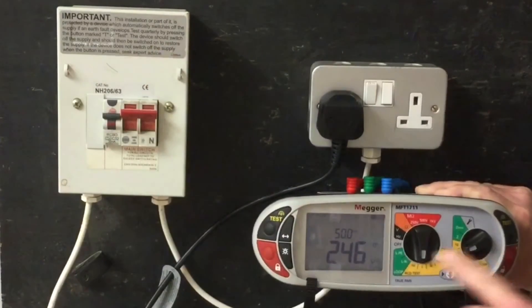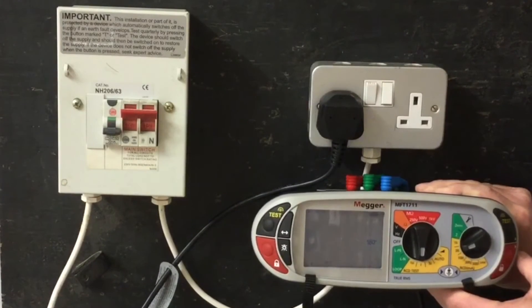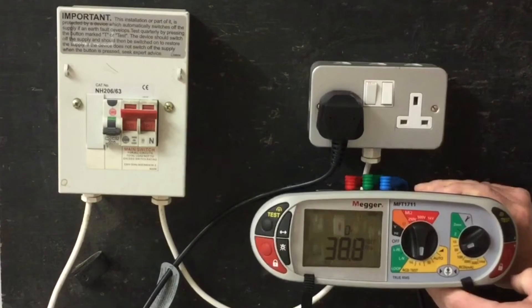We reset the RCD, change the angle to 180 degrees and test again. This time it tripped in 38.8ms. We will record the highest of the two values on our test paperwork.